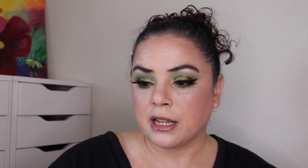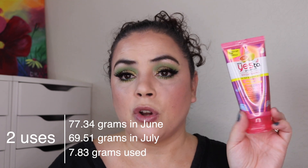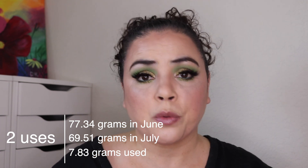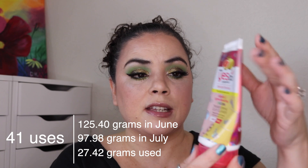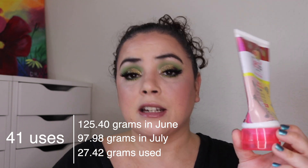Next I started using my mud mask from the brand Yes Too — a pinky iridescent unicorn mud mask. I have used this one twice. I have no way of marking it because the packaging is completely opaque; even with a light you cannot see anything through it, so we're going by weights. I also have the Yes Too Brightening Vitamin C Glow Boosting Unicorn Transforming Clay Cleanser. I had 30 previous uses on this and have used an additional 41 — so 71 uses total. It's getting thinner and will probably go for another couple months. I do really enjoy it.